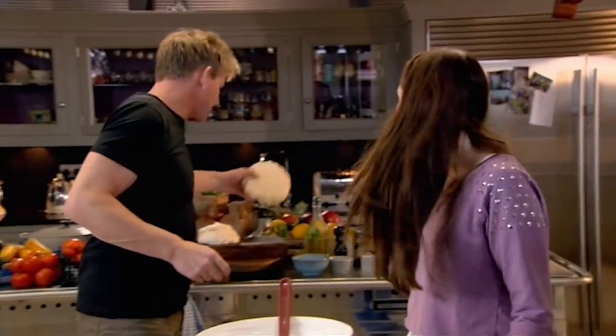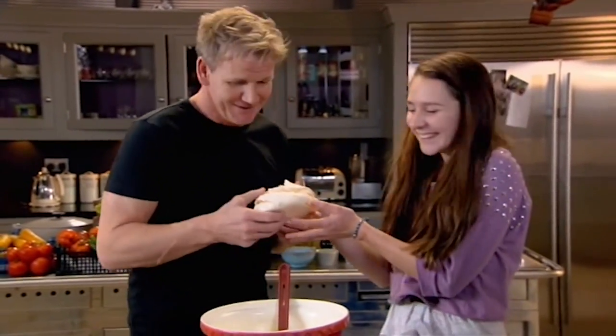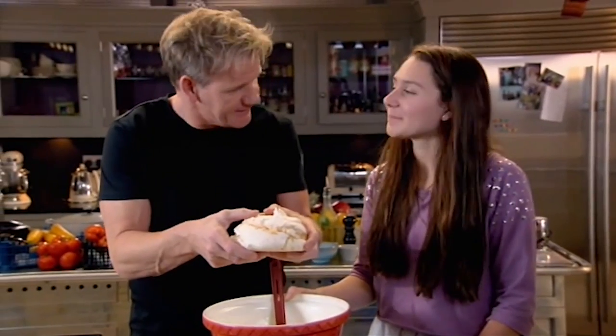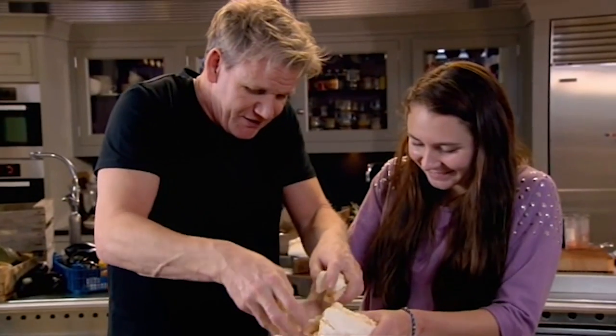This is the exciting part. Now the meringue — with your fingers, just crush and flake the meringue into the cream. How big should I crush it, Dad? Nice big chunks.